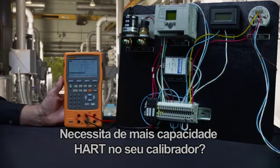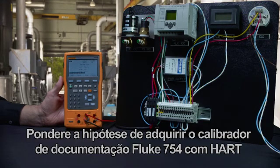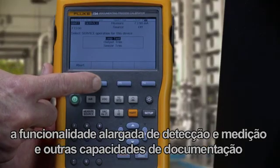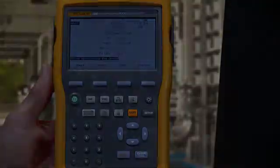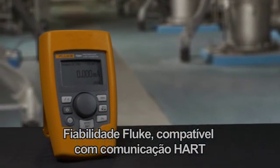Need more HART capability in your calibrator? Consider the Fluke 754 Documenting HART Calibrator that adds HART sensor trim, extensive source and measurement functionality, and calibration documentation capabilities to the functions included in the 709H. The Fluke 709: Fluke reliable, HART compatible — the best combination for any technician.